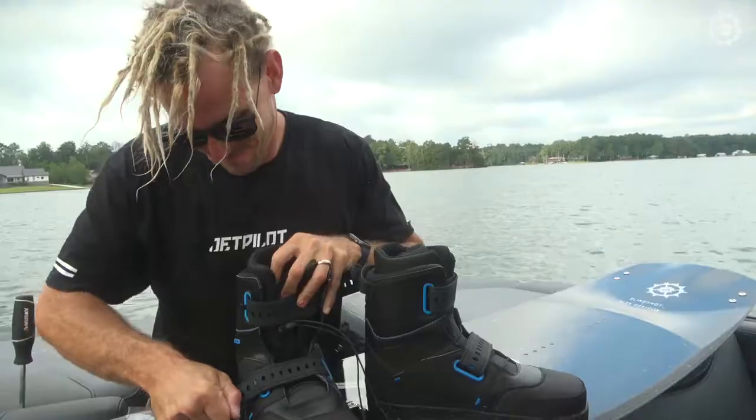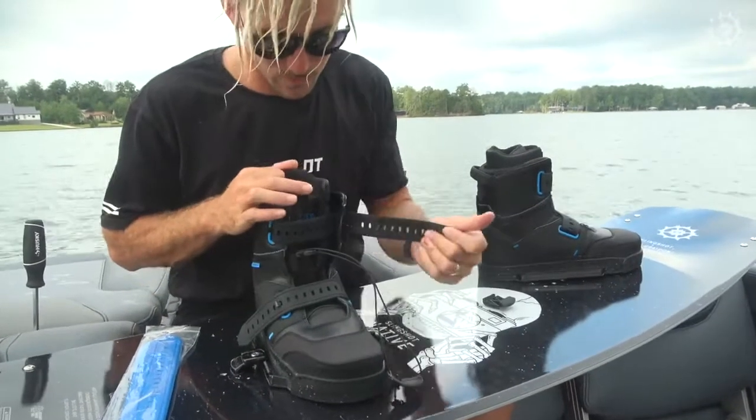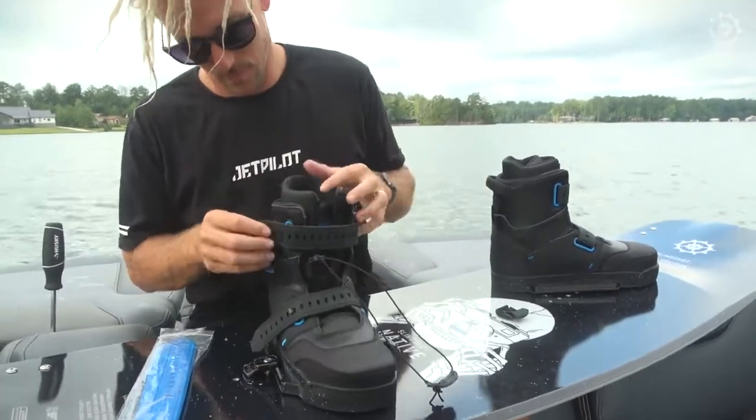And then you can go ahead and fold over that lower gummy strap to secure further. Customize the upper zone the way you like — if you want to poke things more, you go a little looser. If you want to be super locked in, you go a bit tighter.